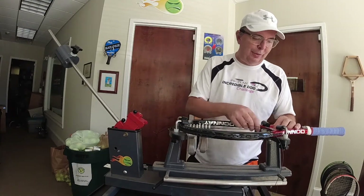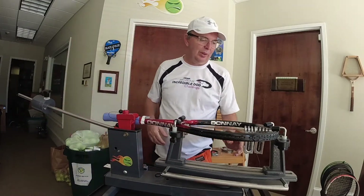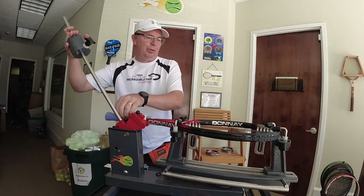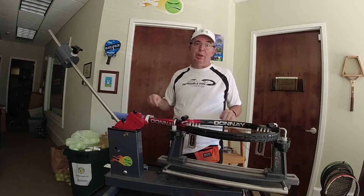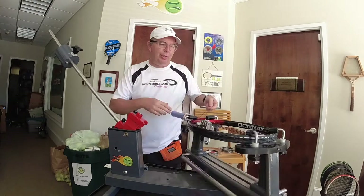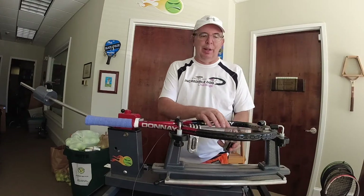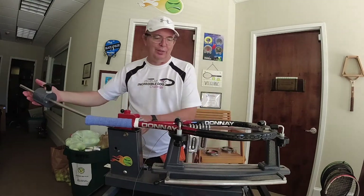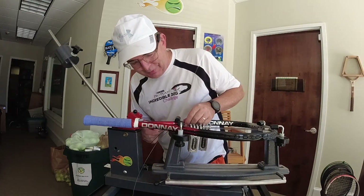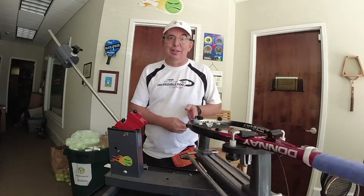A new way, maybe for some of you, to get started when using flying clamps. So now we are off and running. The string we're using here is the MSV Focus Hex Plus 38. I sell a lot of this string in my local business. It is an incredibly soft and playable poly. The 'Plus 38' — that number has a significance to it.